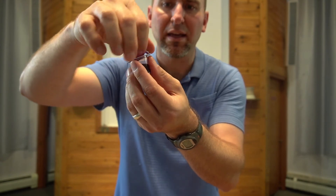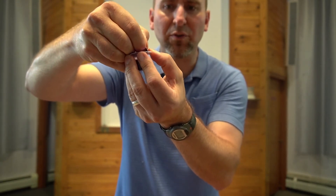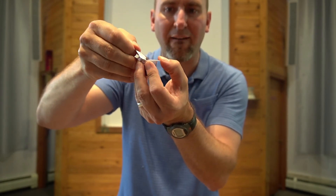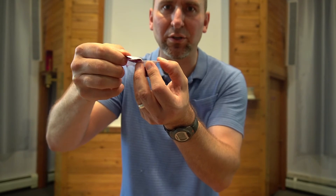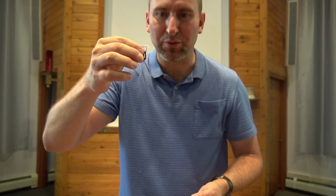Then you pull back the thick layer — see, that clear one's on top — and then you pull back the thicker layer. Be careful so you don't spill it; kind of hold the cup. It's a little tricky, I know. We're learning new skills here in the pandemic. And then you can consume the juice.